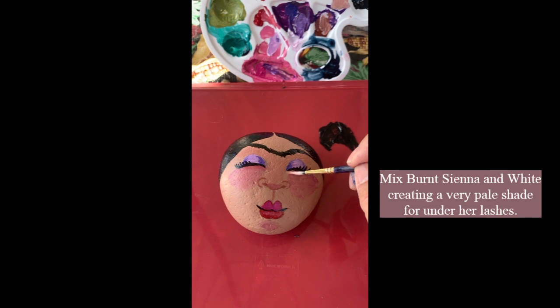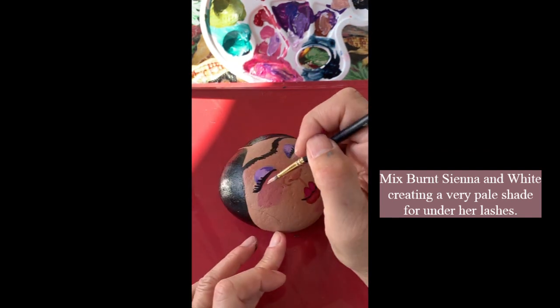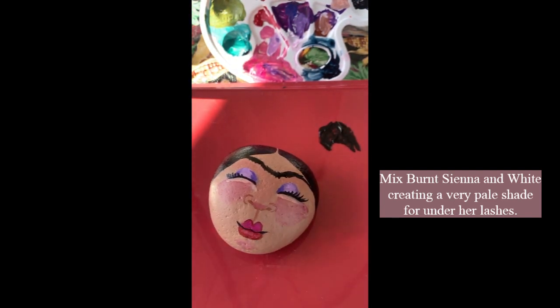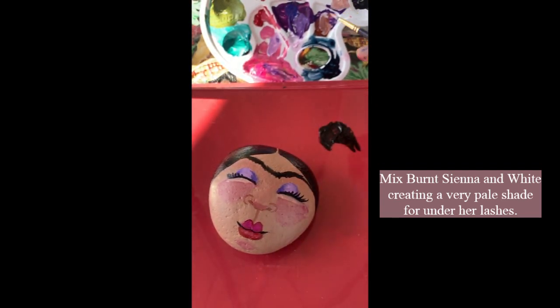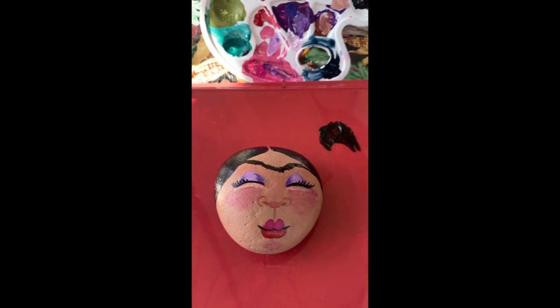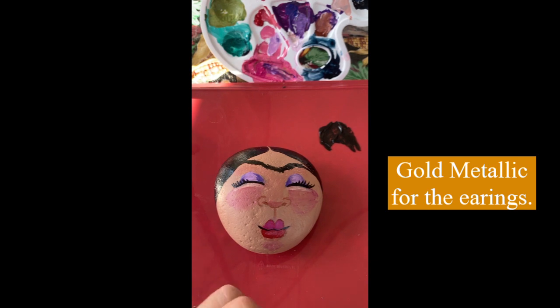I'm going to take the burnt sienna with a lot of white to do the highlights underneath her lashes — this just sort of lifts her cheeks up a little, I think that's so cute. Sometimes I use that color to clean up around her lips or around her nose, but I'm actually pretty happy with how this one has come out. I see a couple of spots around her lips that I want to clean up, so this is basically almost done.